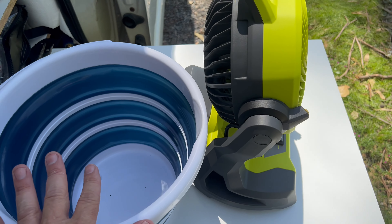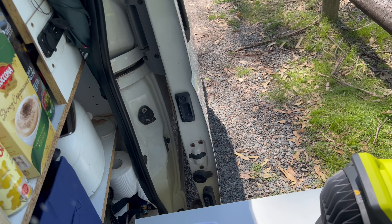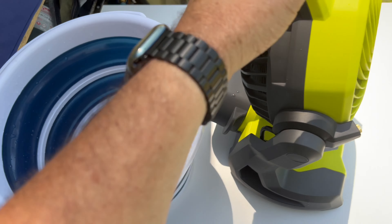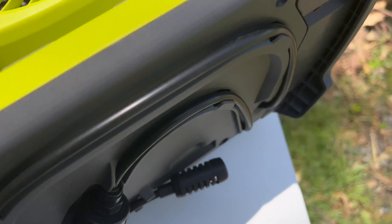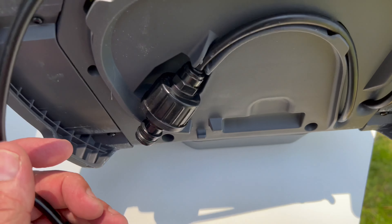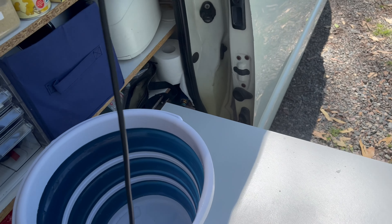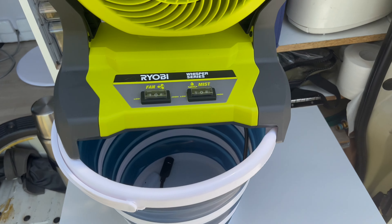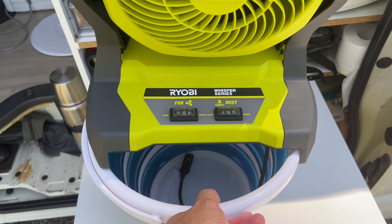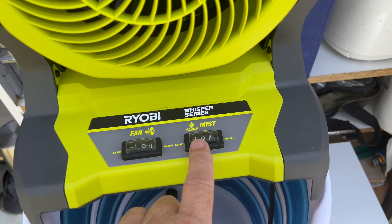This thing works better with a solid bucket but I've just got the collapsible bucket. I'll put some water in it. Underneath you've got a garden hose input or you've got the suction input. You can sit this on a 20 litre bucket if you wish — the collapsible isn't one of the best buckets to use but it'll do to demonstrate. So you turn the fan on — generally on high — and the misting function on low.